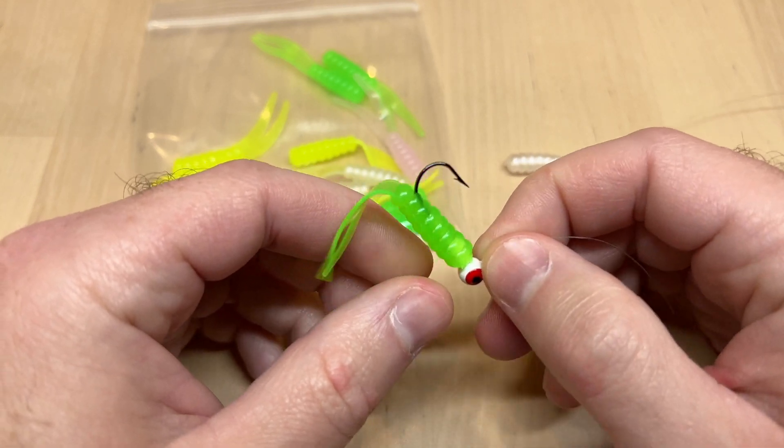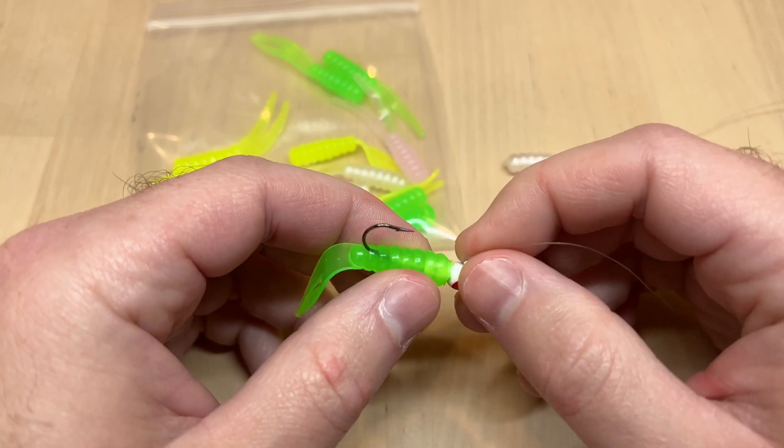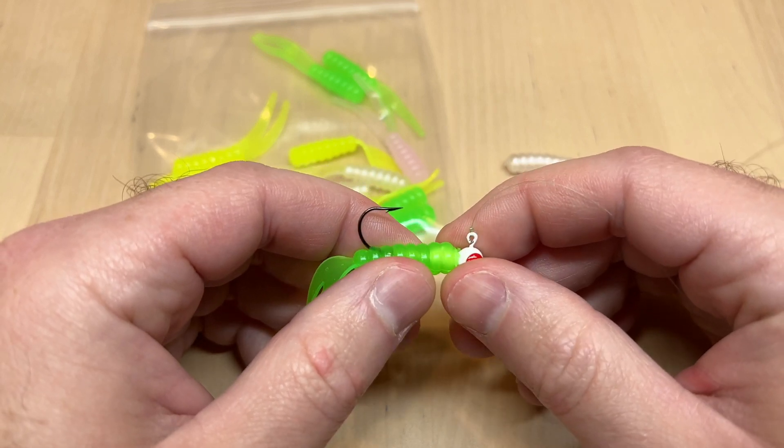This is a little bit larger bait than some of our micro baits, so you can get away with a fairly large hook. I believe this is a size 2 from Strike King, a 1/16-ounce jig head — you could absolutely go down to a size 4 just fine.